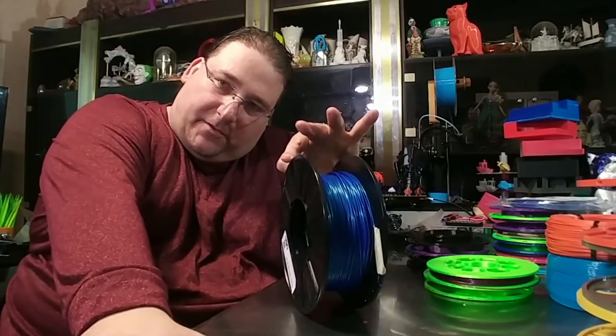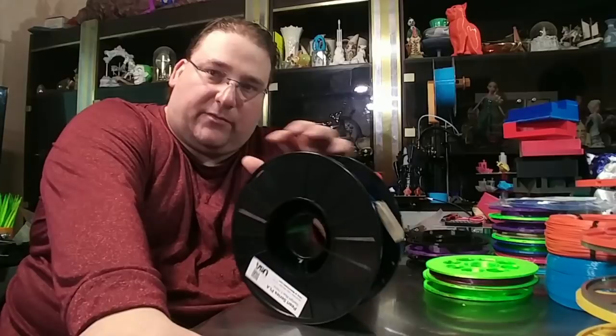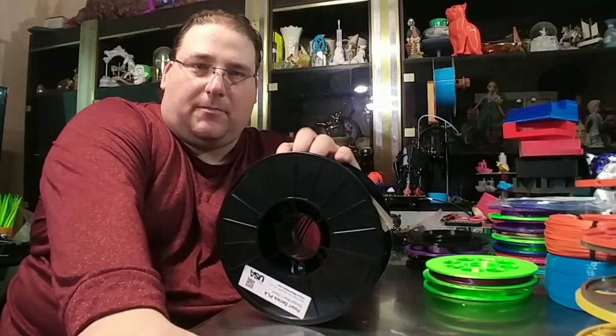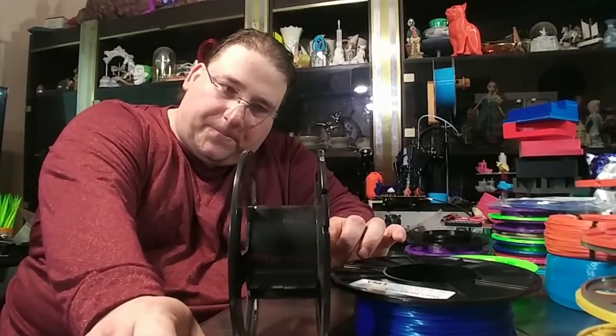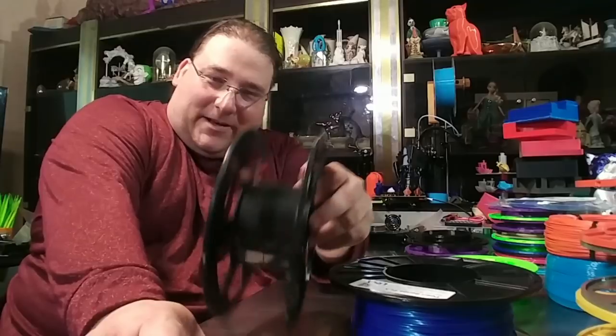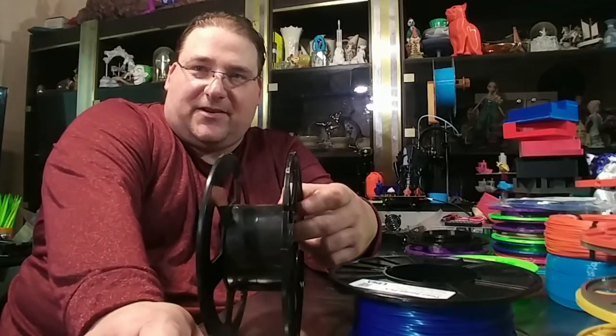Here's the problem with 3D printing and spools. We know about the plastic waste from prints, but we have another problem. When you're done printing you have one of these — an empty spool. What do you do about it? I mean, I've printed hundreds of these. I've thrown away hundreds of these over the last two years.